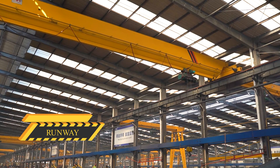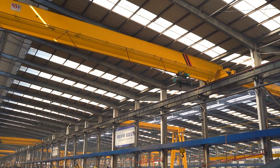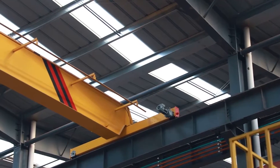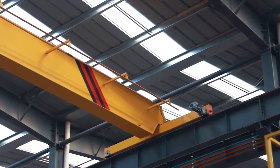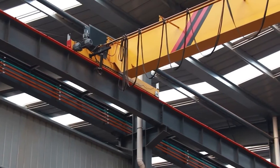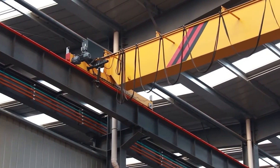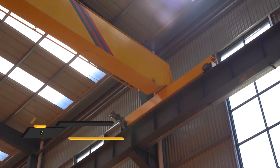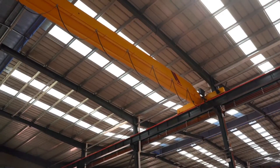The runway is what the bridge crane travels on to move the crane up and down the bay. These are typically part of the building structure as beams and support the overhead crane runway system. Runway rails or tracks are rails supported by the runway on which the crane travels.